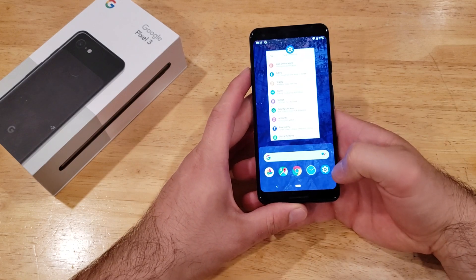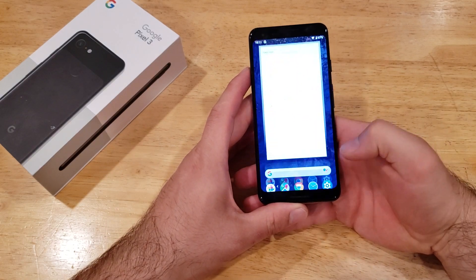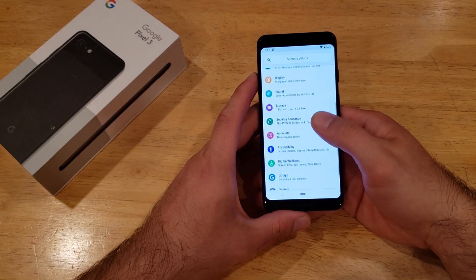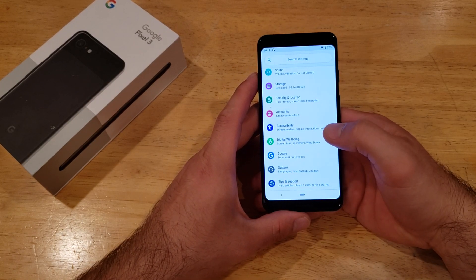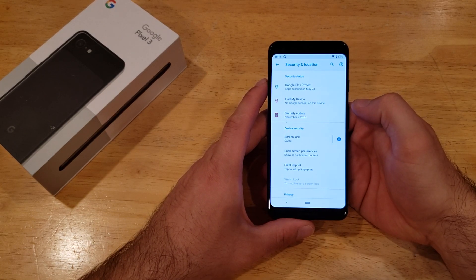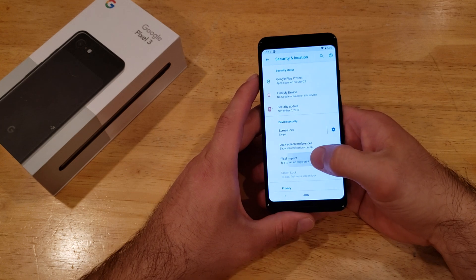First thing we're gonna want to do is go into our Settings, which is the gear-looking icon. Go ahead and select that, and once you're in here go ahead and scroll down until you find Security and Location, and go ahead and select that.